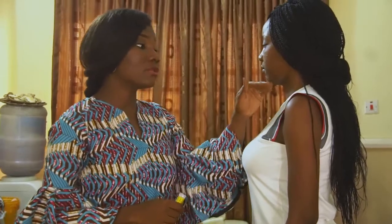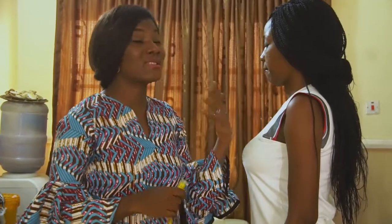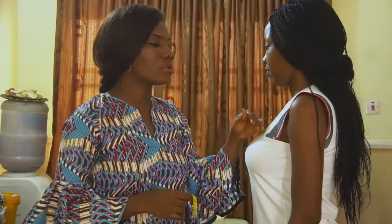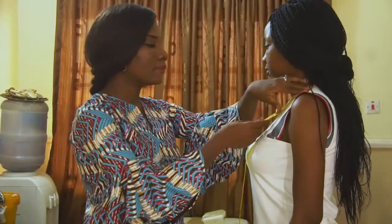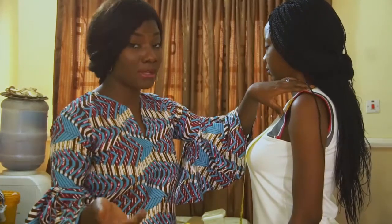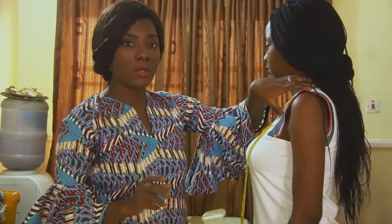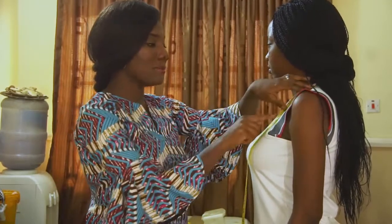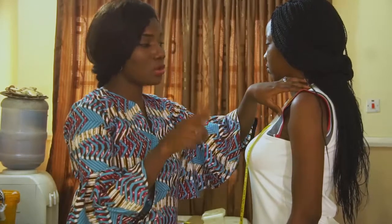For an off shoulder dress you need to determine how low you want the shoulder to be. It is called an off shoulder dress because it is actually off the shoulder, so you have to note how low you want your shoulder to be exposed. I am going to measure from the neck down to wherever you want your off shoulder dress to start from. I want mine to be about 6 inches low, so I am going to note that measurement and use it when I am doing the cutting.